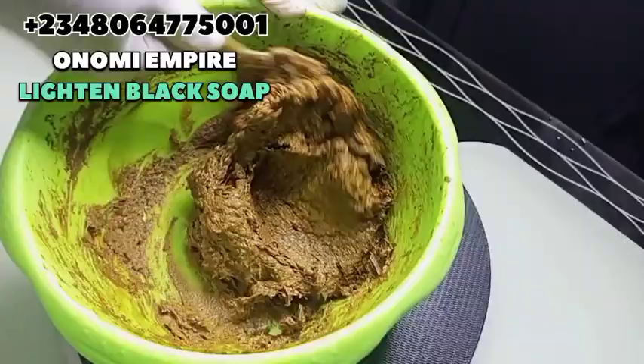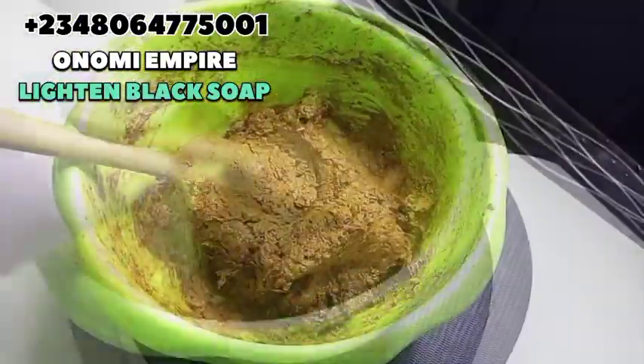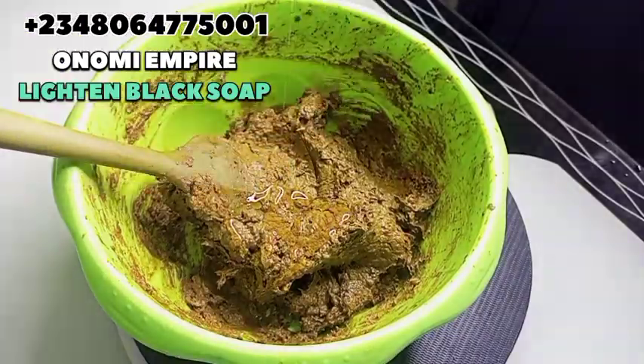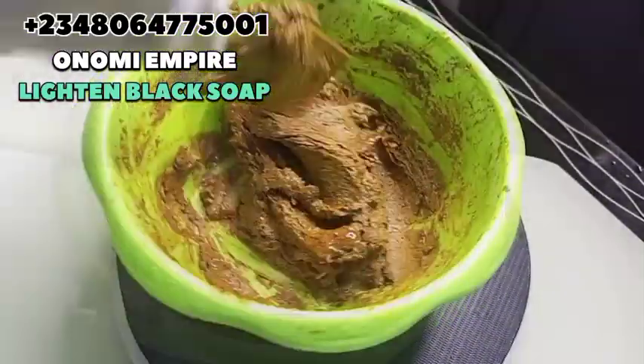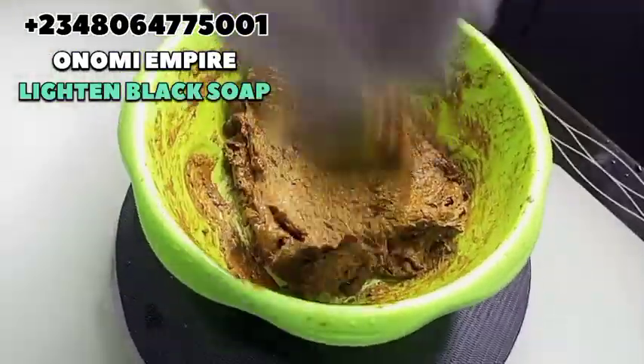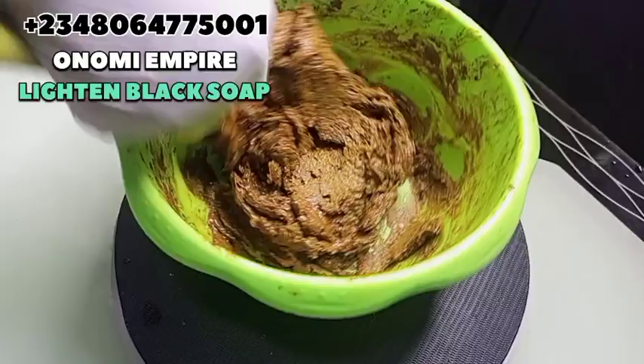Now I've finished mixing this up and we can see how soft this soap is. If you want to make it even softer, you can add a little bit more shower gel. I love this consistency. I've just added preservative to this soap so that we can preserve it for a longer period of time. Please always add preservative to soap because they will sit in the shower and we don't want them to go rancid.